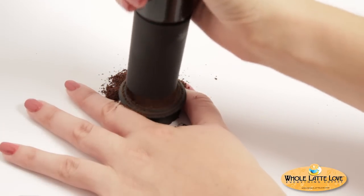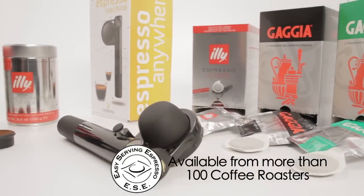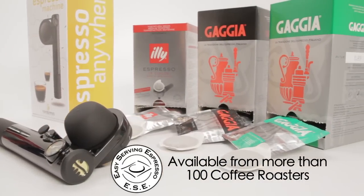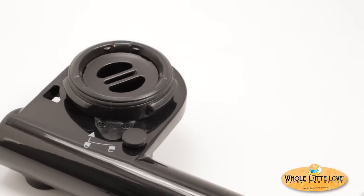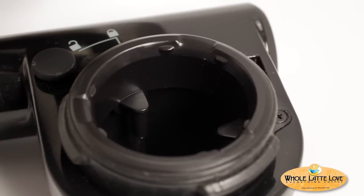If you prefer to brew with easy-to-use, pre-packaged ESE pods, insert the included pod adapter by pushing it in until you can feel and hear a click, then turn clockwise to lock in place.